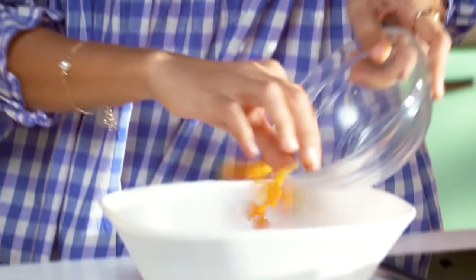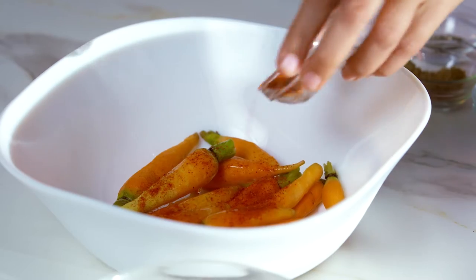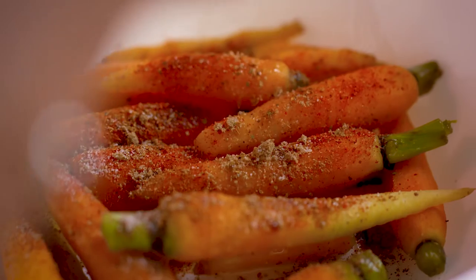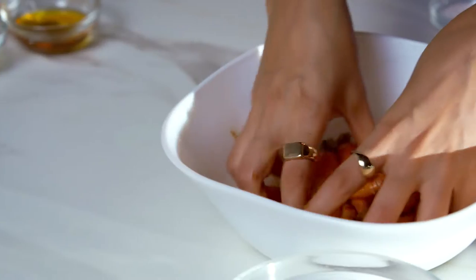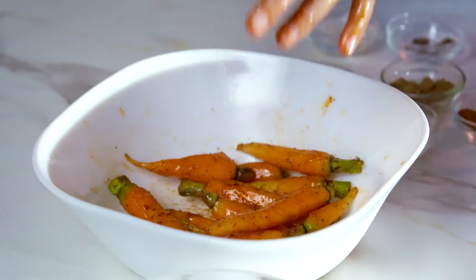We'll start by marinating the carrot first in some Indian masalas. Pour oil on top and add some chilli powder, a little bit of chaat masala, some garam masala, salt and pepper. Mix it all up and this is going to be kept aside for 25-30 minutes.